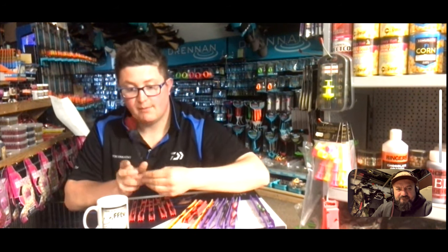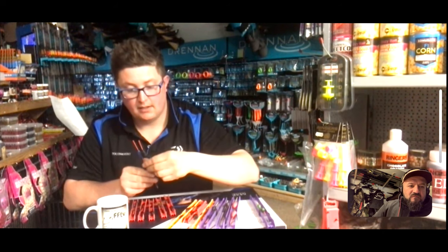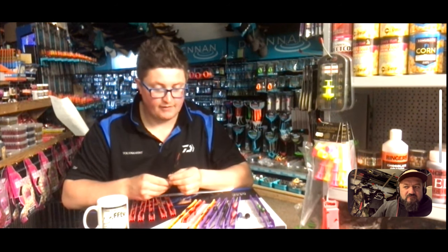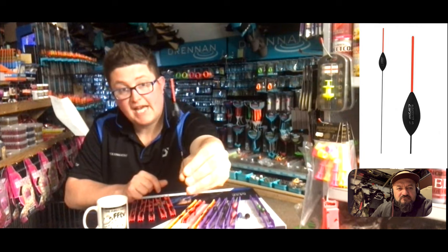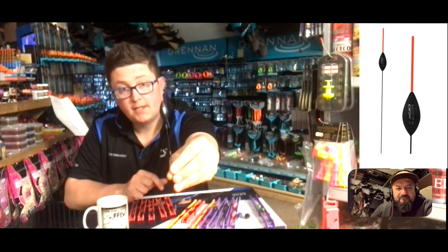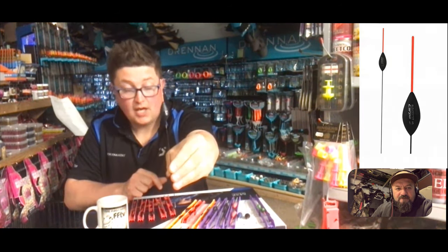Both these floats are wire stem. I tend to use wire when there's a bit more chop or wind - it's more stable and gets underneath that, helping you present your bait better. I tend to go for carbon stem floats on rivers because they follow the bulk down and sit in the water better. When it's windy you go for the wire one. That's a Carper Gloucester with a hollow bristle - you can use a host of baits with that.